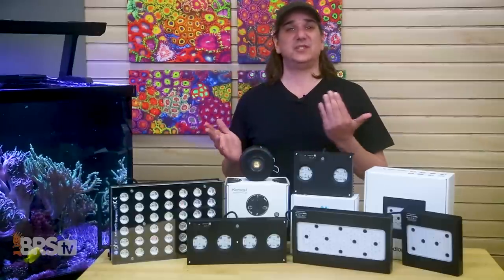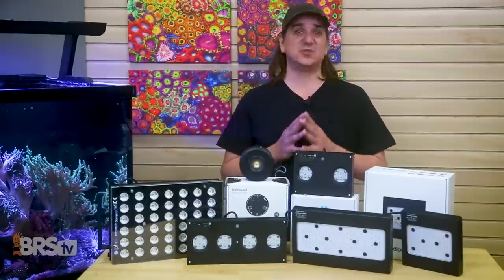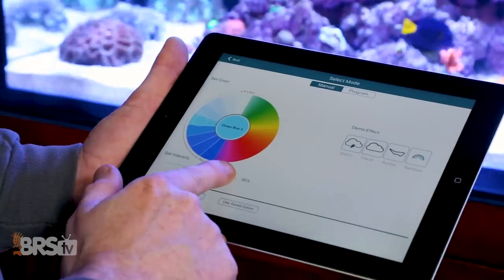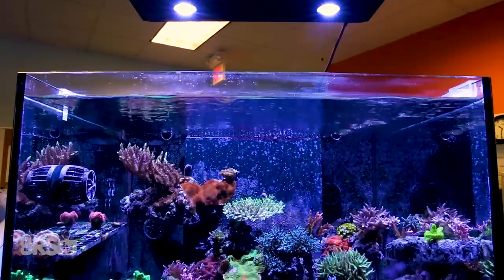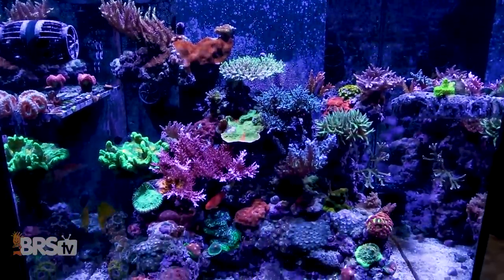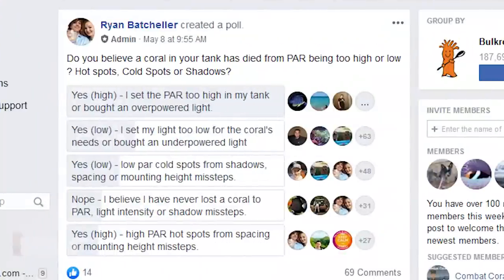Sadly the opposite is also true — the next most common answer was a belief that too low a PAR caused mortalities. Many reefers openly shared they heard the first message and intentionally tuned lights down by eye. Right after that are unexpected cold spots that an aquascape creates. The PAR can be 300 in one spot and just six inches to the right be 100 from coral or aquascape shading — and the untrained eye will not perceive it as anywhere near one-third as dim.